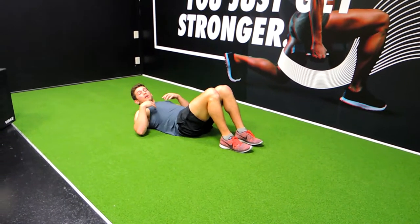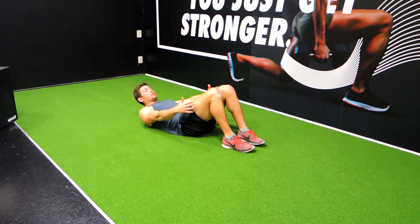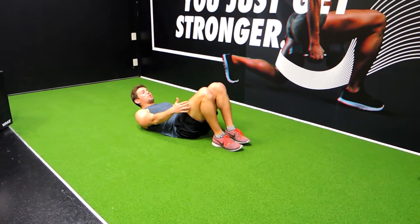All right guys, these are the sit-ups. I want at the most 90 degrees in your knees. You can even bring your heels a little bit closer to your body if you want to.